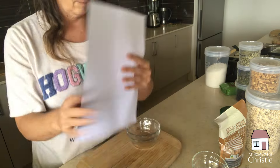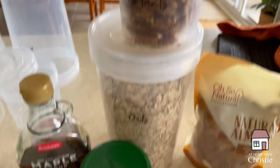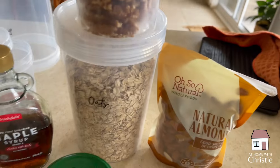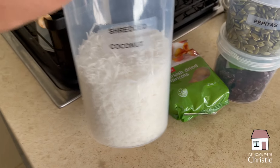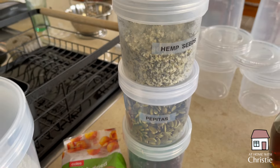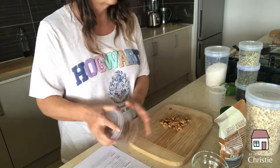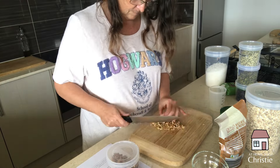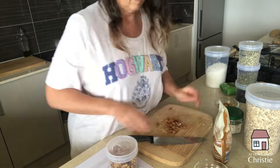Next up is some granola. I've made granola quite a few times but I've never made a 15-minute stovetop granola, so I'm keen to give this one a try. I've got some coconut oil, oats, walnuts, and chopped almonds, and the sweetener is going to be maple syrup. I'm also thinking of adding some coconut, apricots, cranberries, hemp seeds, and possibly some pumpkin seeds. First we just get everything prepped by chopping up all the nuts and measuring everything out so it's ready to go.